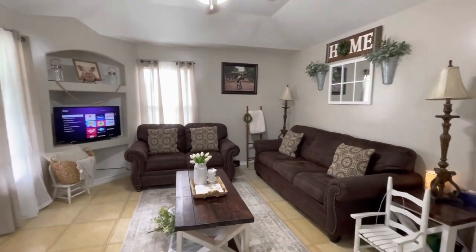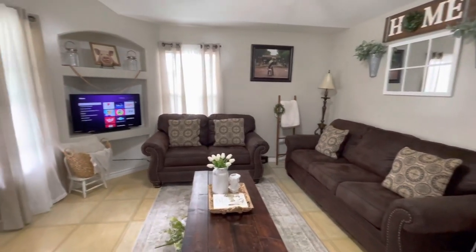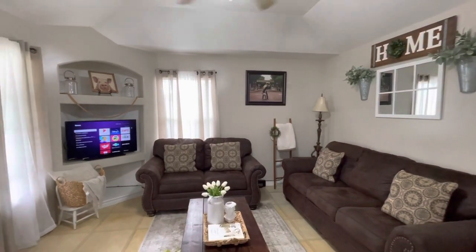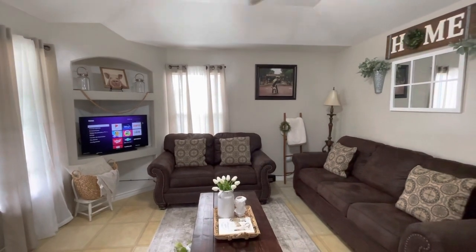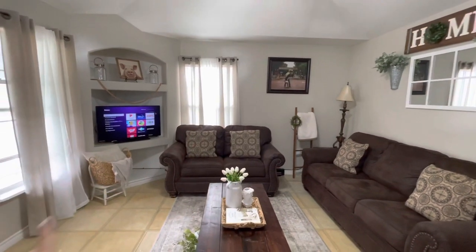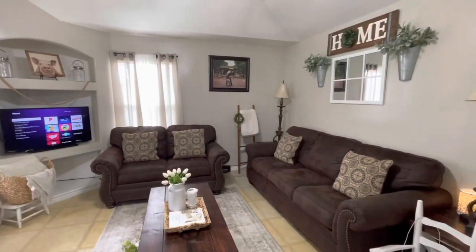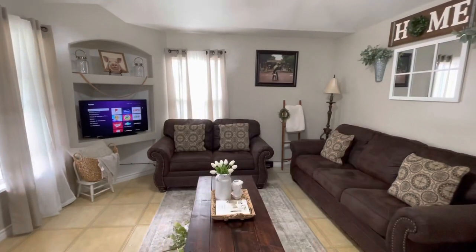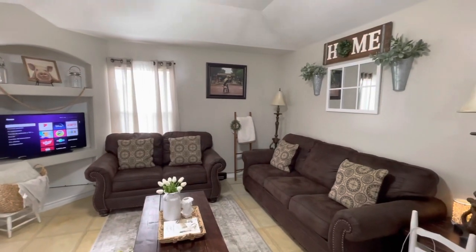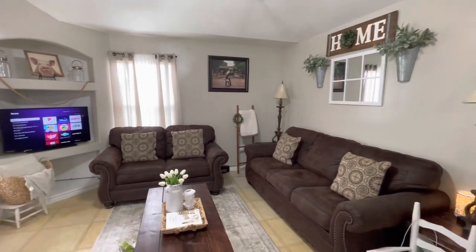Hey guys, welcome to my channel! As you can see by the title, we are going to be spring cleaning this living room. It looks fine, but I'm going to get into all the nooks and crannies. I do have my Roomba going around my house, but I want to do a top-to-bottom clean — the windows, the trims, the baseboards, and go under the couches. I'm removing everything to decorate for spring. If you haven't seen my haul, I'll link it down below. Let's get started!